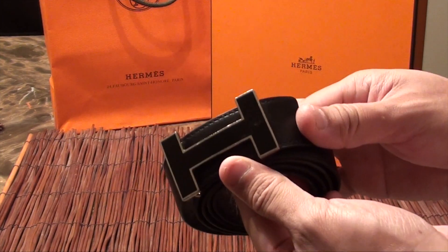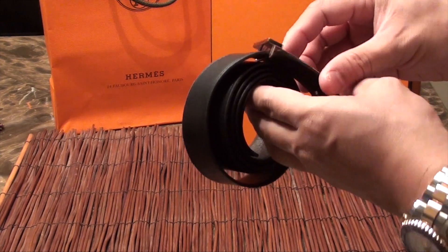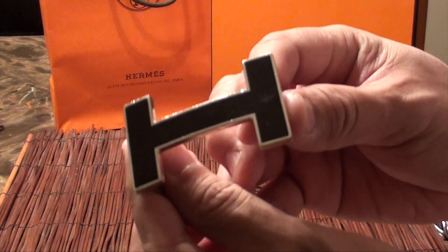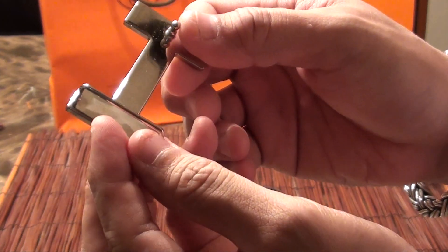As you guys know, I've had this belt for seven years. It is the black enamel H belt — this one is 38 millimeters if I'm not mistaken. Let's get a closer look at the black enamel, and here's the back of it.